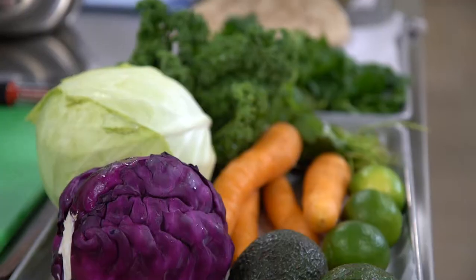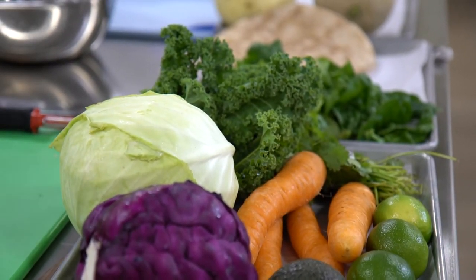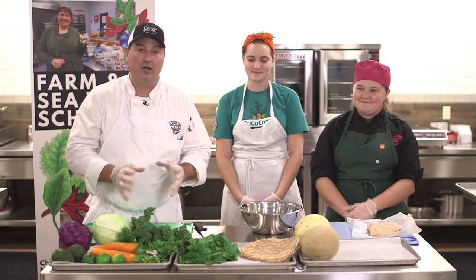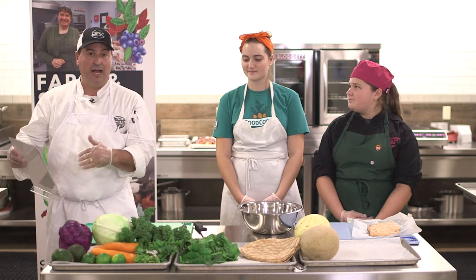In this video, we're going to talk about fruits and vegetables, primarily fresh. I have some colleagues here, Maggie with FoodCorps, and my fellow school person, Paige. We're going to talk about a recipe that we're going to compile — it's a roasted crispy fish slaw wrap.